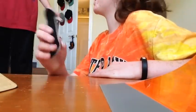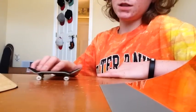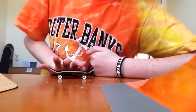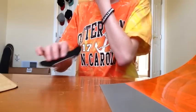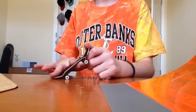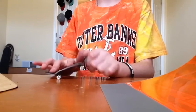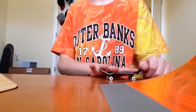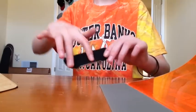Mikey, get out here — I'm filming a fingerboarding trick tip! Okay, so a kickflip is very similar to an ollie. On an ollie, you pop and you slide your finger up towards the nose so it levels out like that, and this is your position for your ollie.